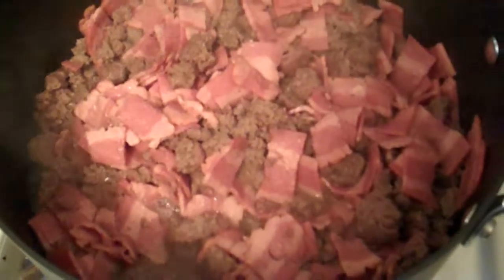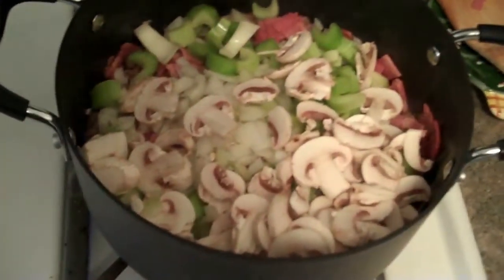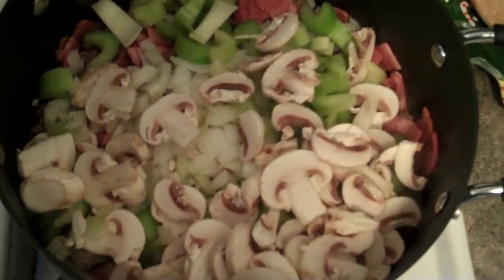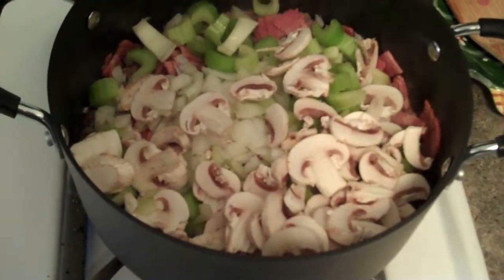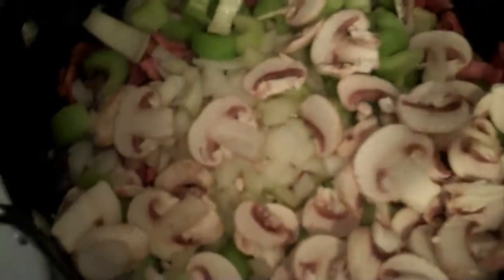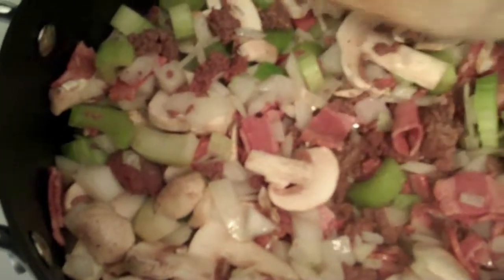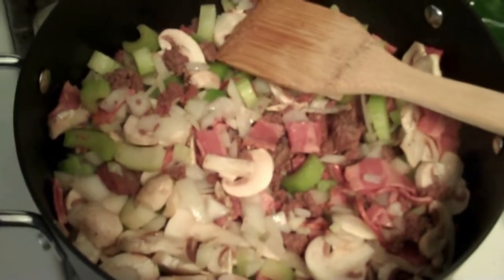Next step is the vegetables. I've added the vegetables now — I didn't think I really needed to show you me putting them in there because you can figure out how to get the vegetables from point A to point B. I'm just going to let those cook through, let the flavors blend together, and let the mushrooms release some of their water so I know a better idea how much liquid I'm going to need. Cook this for probably another five minutes, and then we can start adding the spices and the tomatoes.